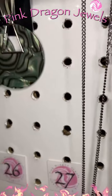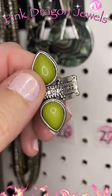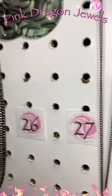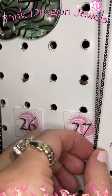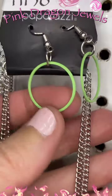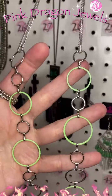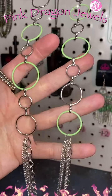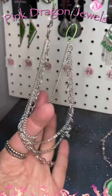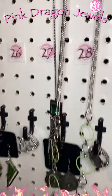Number twenty-seven: I paired this with it — it's not quite the same green, but if you like to color block and wear different shades of green, that's what I paired with that. Number twenty-eight: little green rings — we've got two separate chains and then all of these rings, silver and green. At the bottom it breaks into layers and layers of chains. So cute for number twenty-eight.